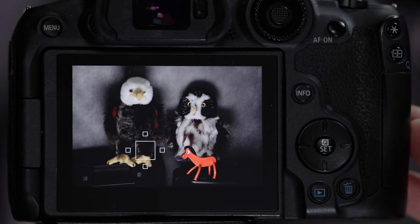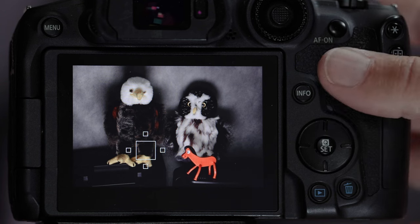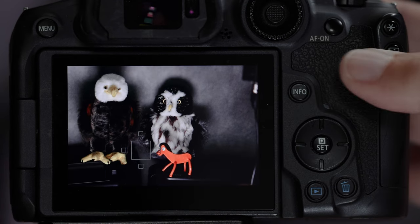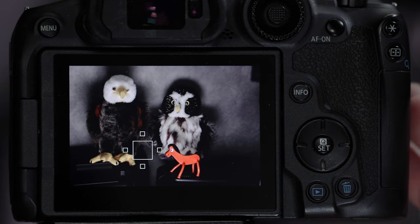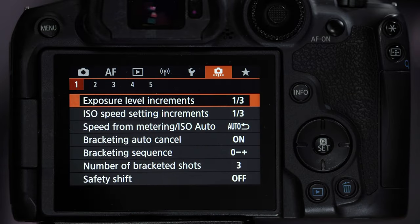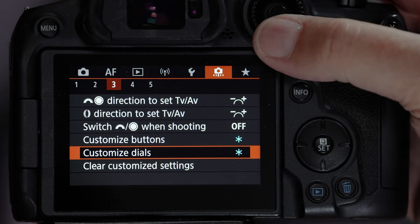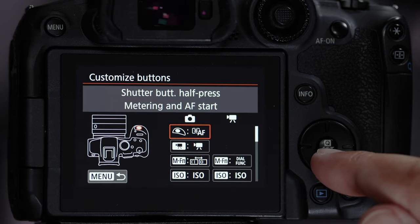The solution is to set up the AF-ON button to turn off detection and tracking. That'll be our second button: when detection and tracking aren't behaving, we hit the AF-ON button, turn them off, and take control of where the autofocus is looking. Let's go into Menu > little camera icon > number 3 > Customize Buttons.